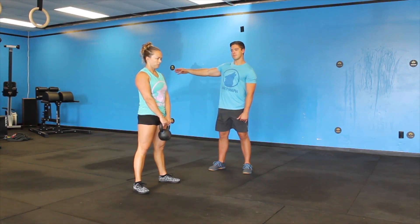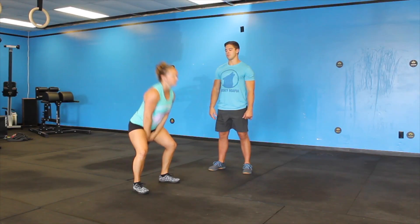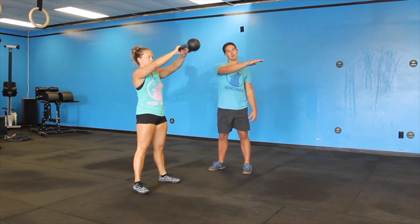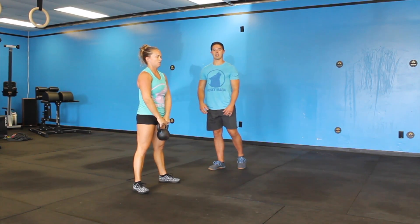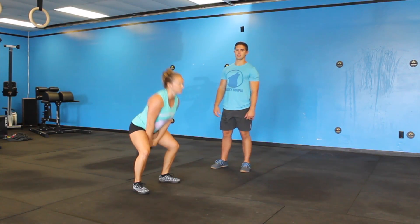Keep her core tight, push her hips back and then explode, popping her hips, making sure we're driving that kettlebell up and not out. That's the traditional Russian swing. From there you can also take it into an American swing where you simply bring it over your head to finish up that swing strong.